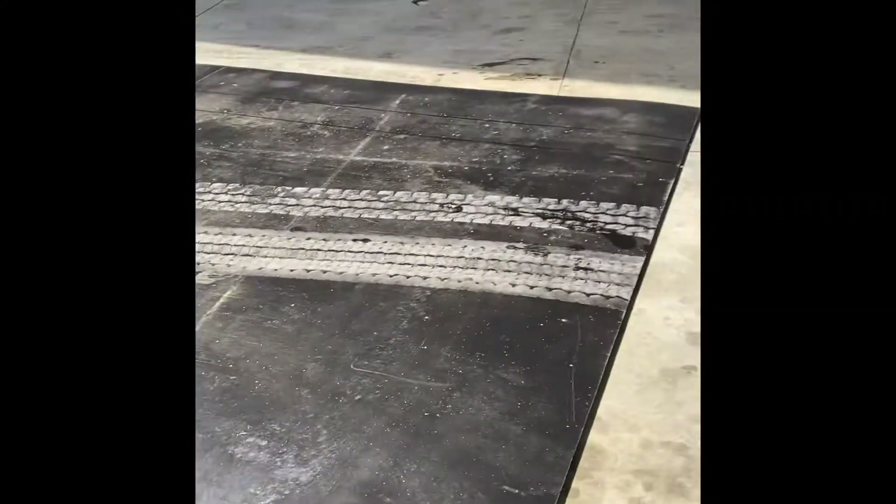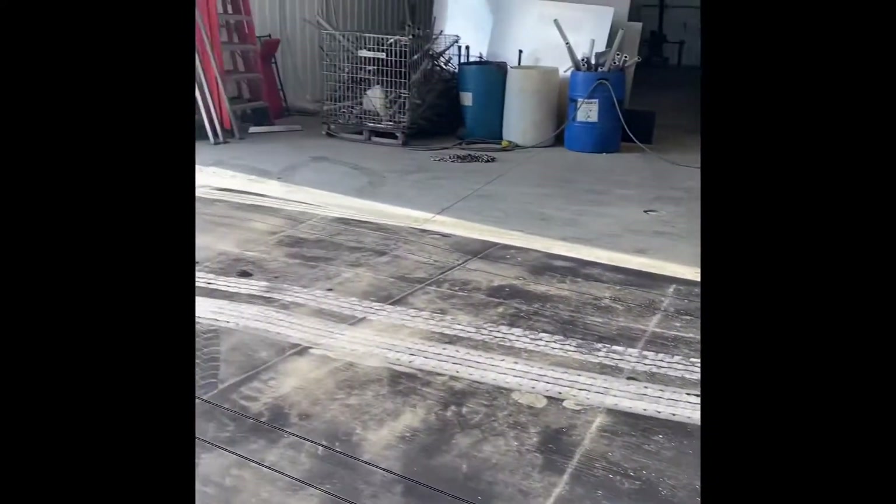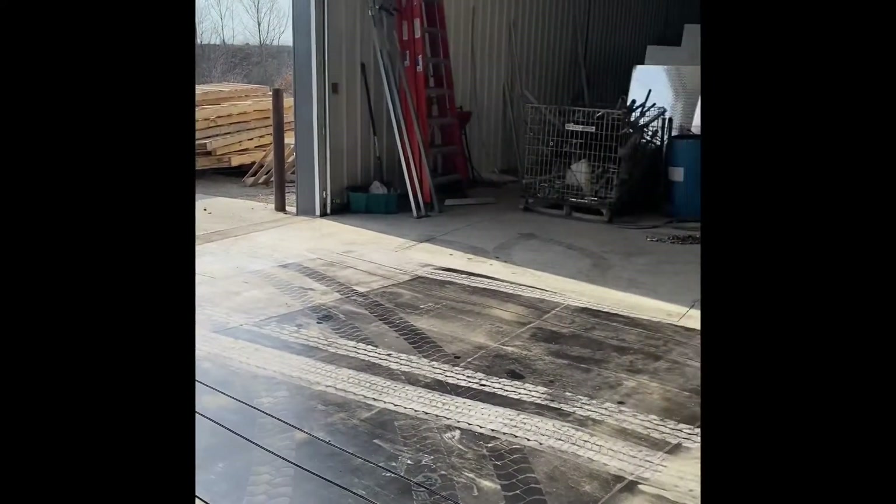Right here's the liner we'll be installing into the truck today. Once again, it's 3/8 inch thick, 10 foot wide, 19 foot long, manufactured by Avalanche.